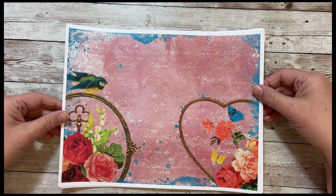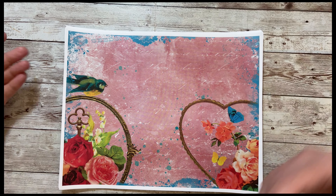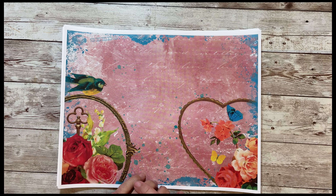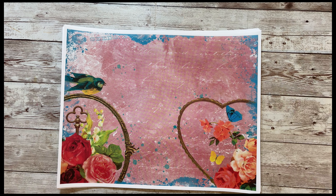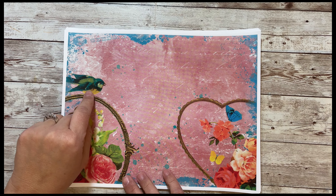So I have two new kits. There's this one and another one that's actually been in the shop but I just never really did a flip-through, so I wanted to share both. This one can be perfect for Valentine's or it's also very springy, so it could be Valentine's or spring.